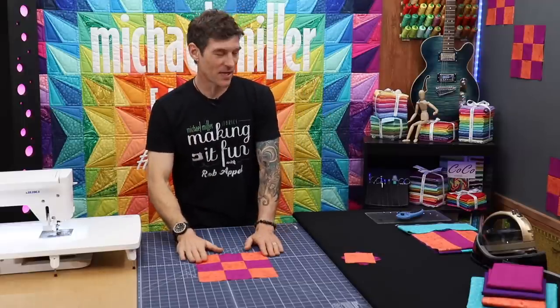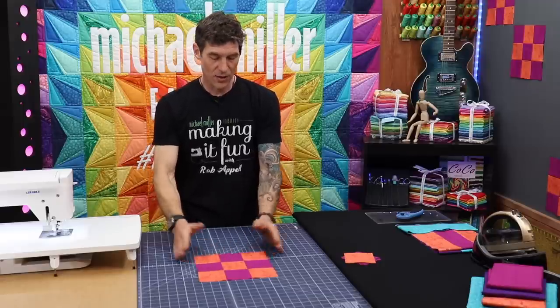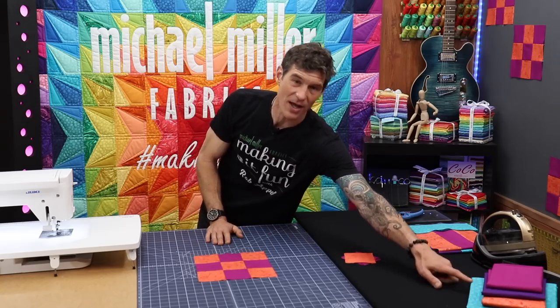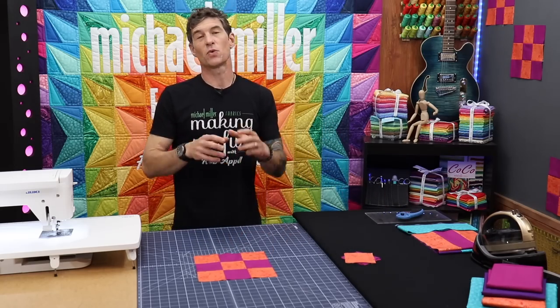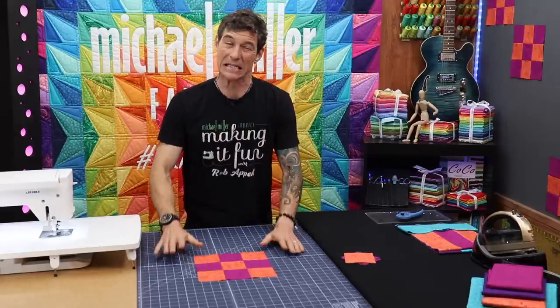We are going to have a lot of fun today. I'm just going to dive right into the instructions. You're seeing some of our beautiful cotton couture and our fairy frost. I'll also add in the hash dot to make some other colors. We're going to actually expand this out — let's just slow down a little bit.